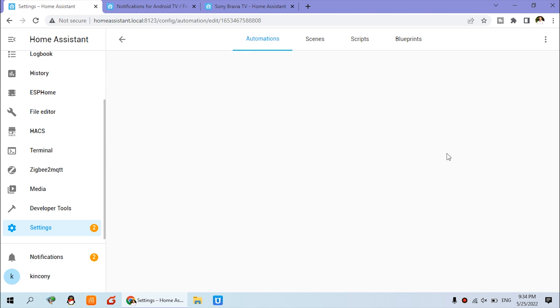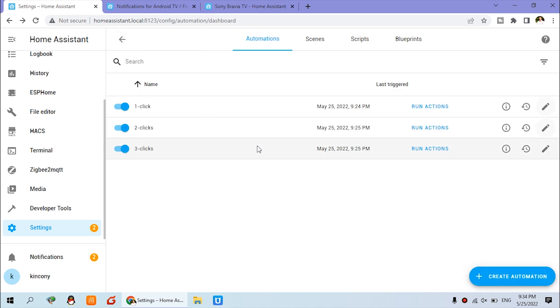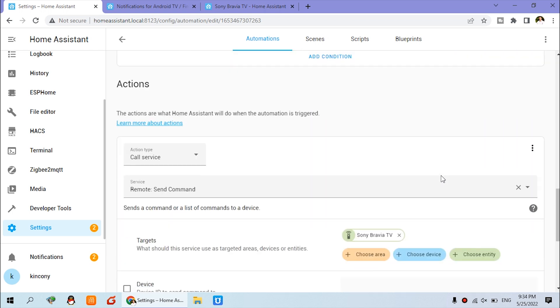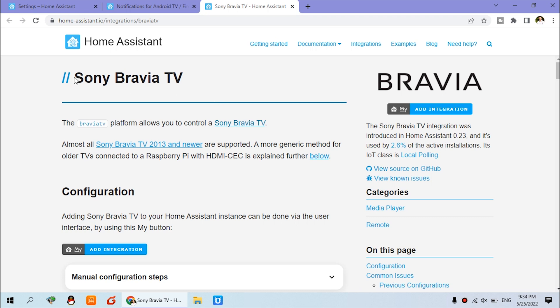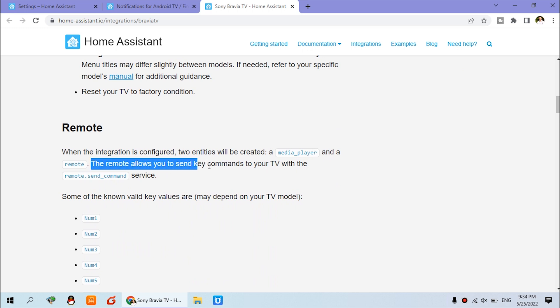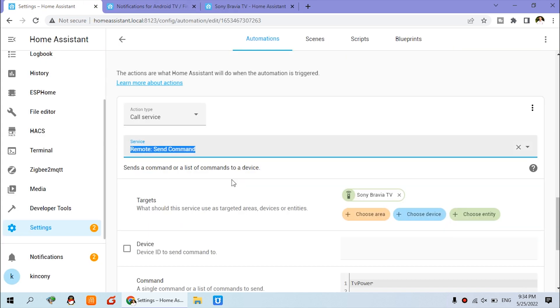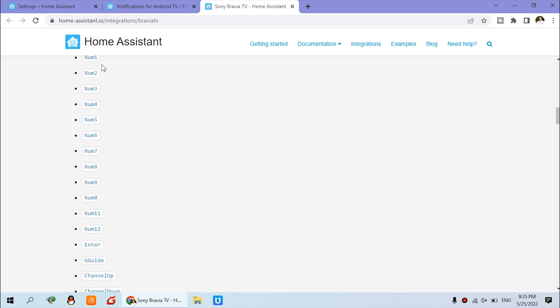This is the two-click automation — two clicks send a different message, but the function works the same as one click: you can see the message and the title. Now for turning on and off the TV, that is for three clicks. You can edit this automation. To control the TV with many functions, we use Call Service, but this time the service name is 'remote.send_command'. You can see the Home Assistant Sony TV command list — number one, number two, number three — just different keys.